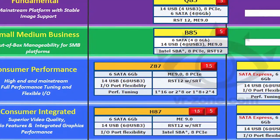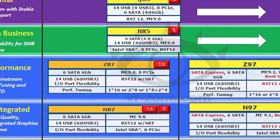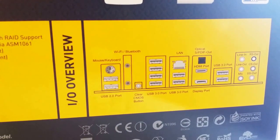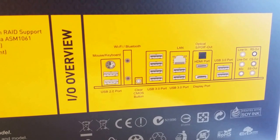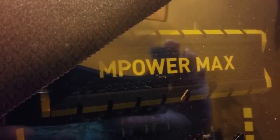The Z97 Express chipset doesn't offer much, but does give CPU support for Haswell and Devils Canyon based CPUs. This board is jam packed. The IO on the back provides two USB 2.0 ports, a Wi-Fi adapter, a clear CMOS button, 8 USB 3.0 ports, a gigabit LAN connector, and analog surround audio.